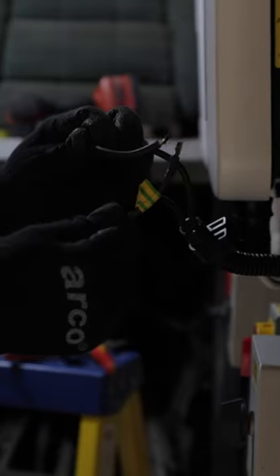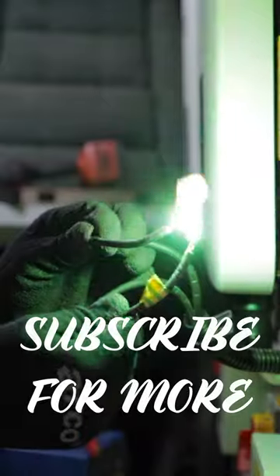If you're getting electrocuted with that, you are not going to be able to let go, like with AC — which is why DC can be so dangerous.